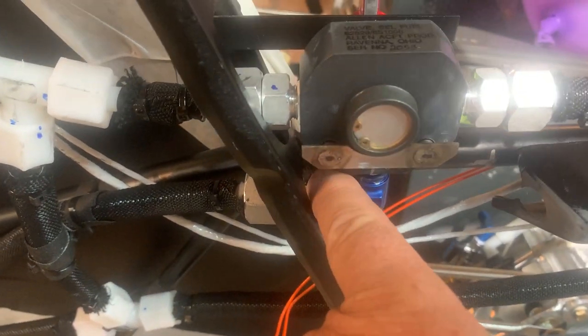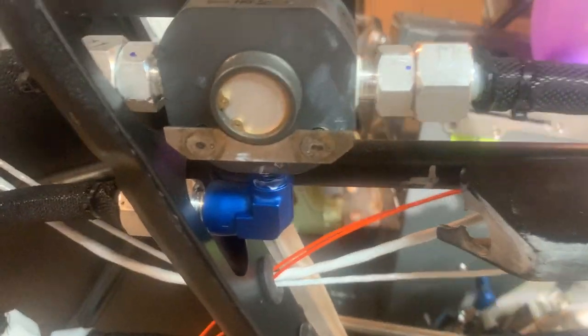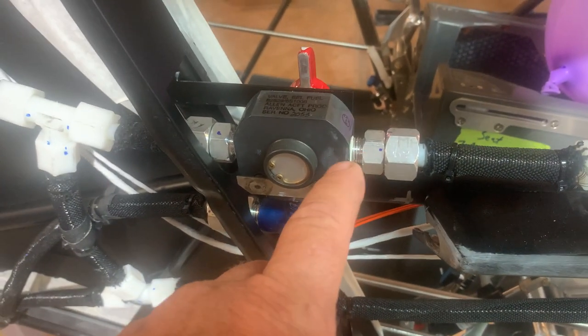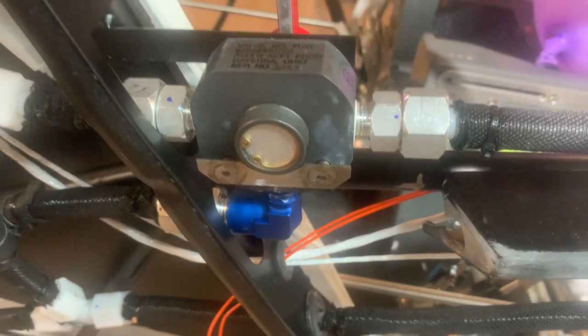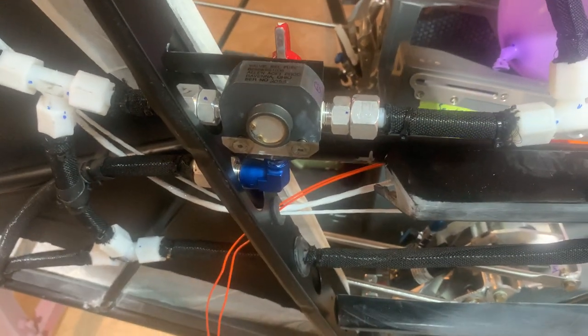Metal on metal here — all of these are going to have Loctite 567. They've gone away from fuel lube because it does not dissolve. Fuel lube works, but you've got to keep it on the threads only, not let any get on the other side, because then it doesn't dissolve and can go into the fuel system and clog something up.